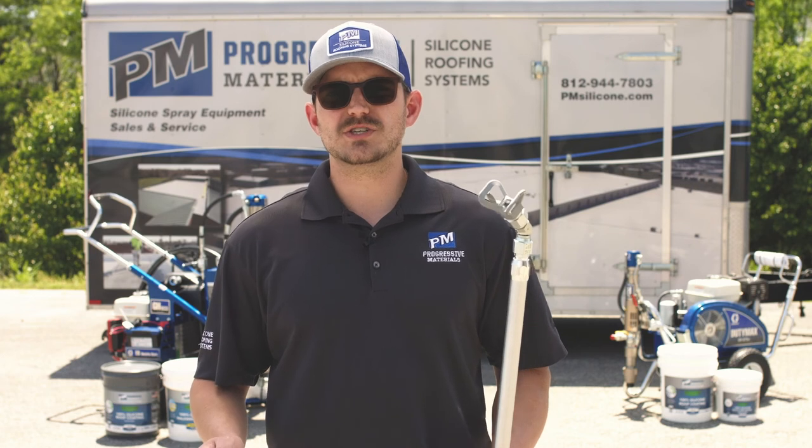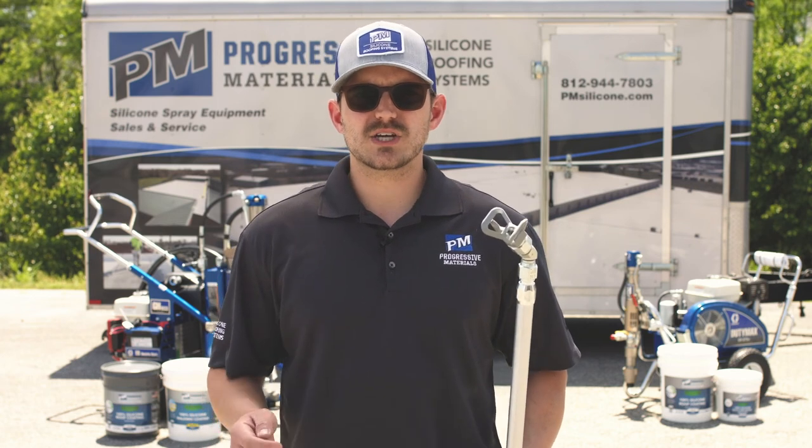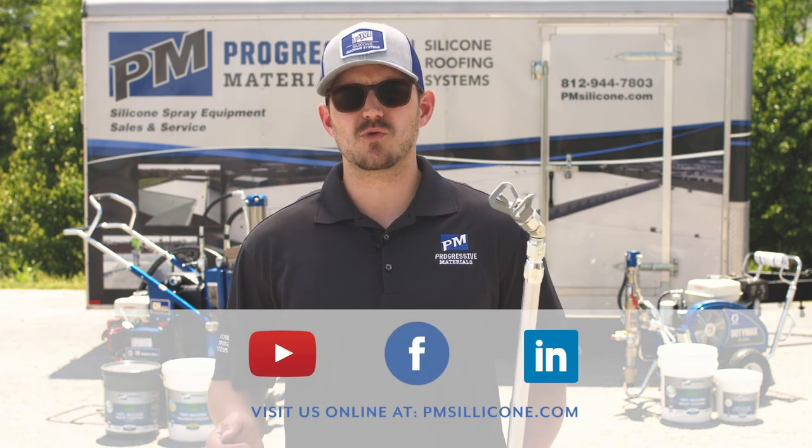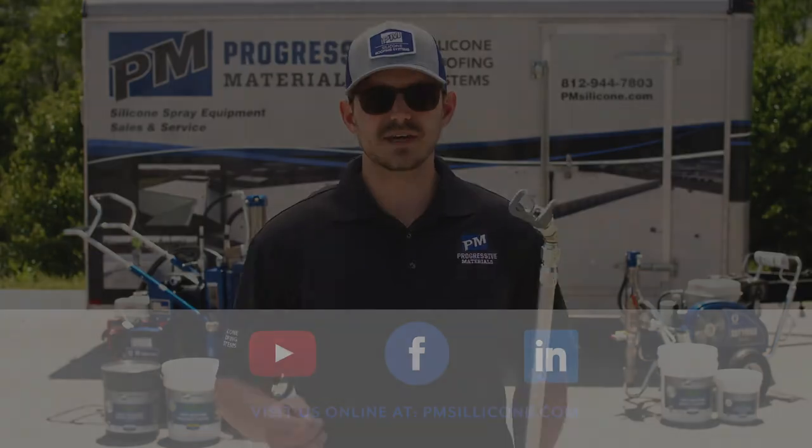All right, thanks for watching. Make sure you subscribe to our YouTube channel below and check us out on LinkedIn and Facebook. Also make sure you go to pmsilicone.com where you can look at all the full details on our Graco Big Rigs. Thanks a lot.